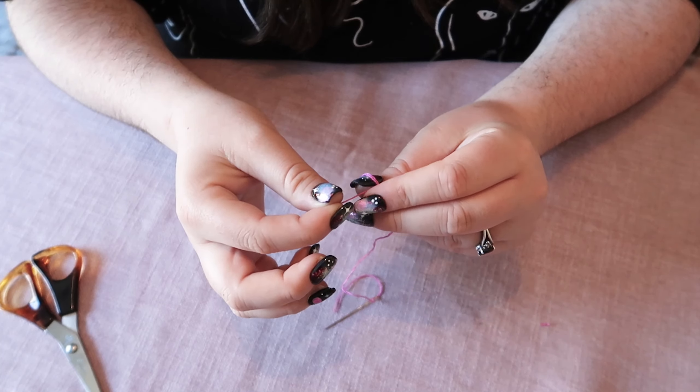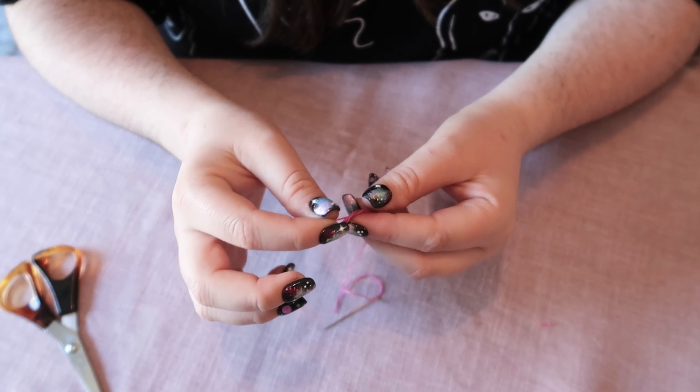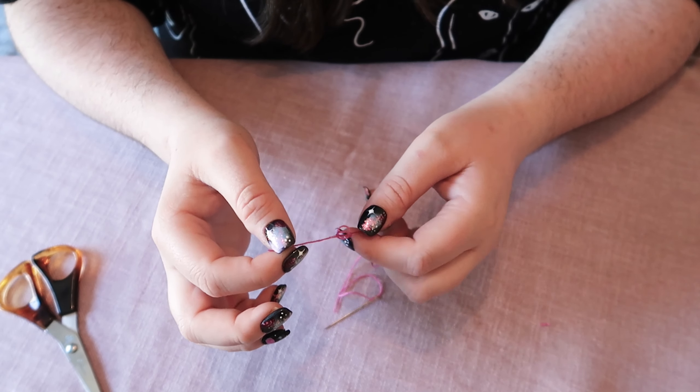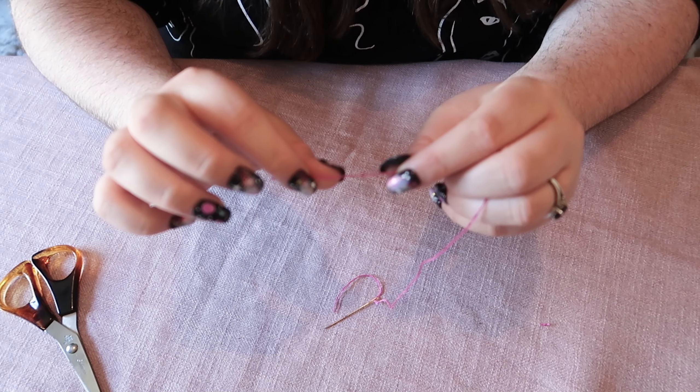Then you're going to take the end of that tail and pop it through the loop and pull, and that forms a knot at the end.